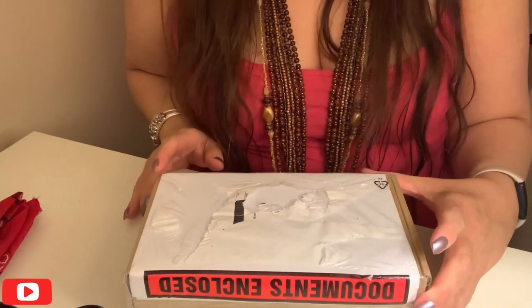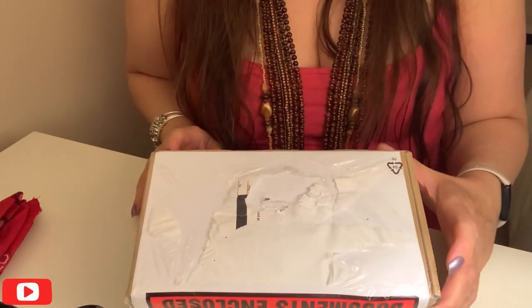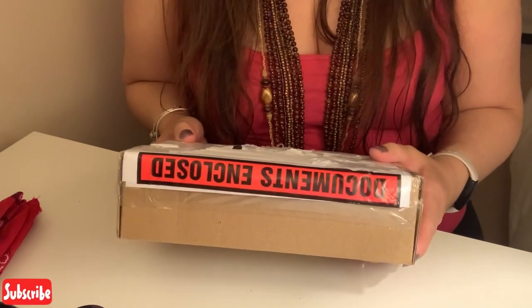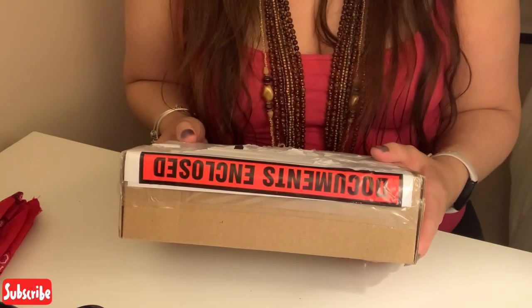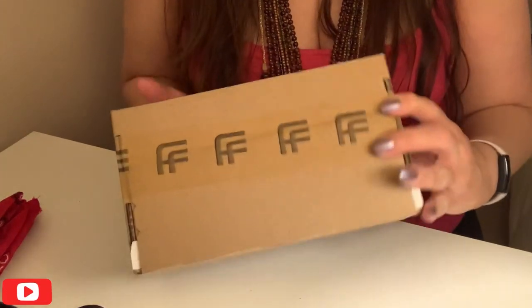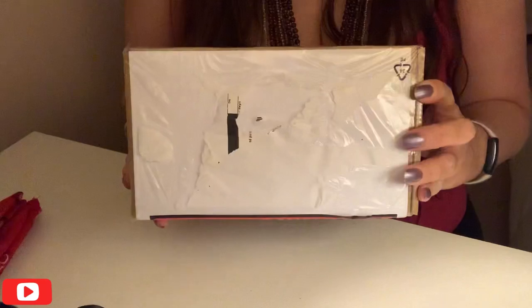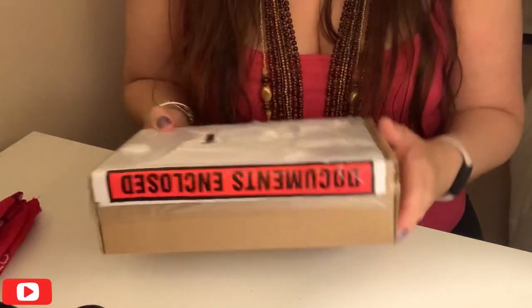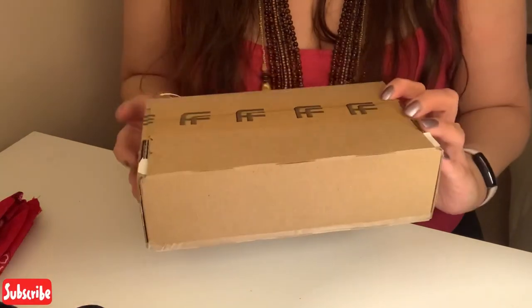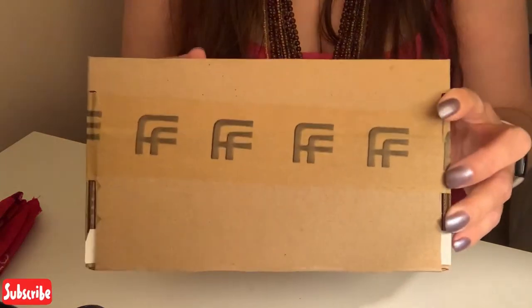Good evening lovely people, welcome back to my channel. If you've been here before it's lovely to see you again and if you're new here then welcome. My name's Sophie and it is a great pleasure to have your company this evening. This is an unboxing of a Mulberry purse — just a little zip around purse that I ordered from Farfetch.